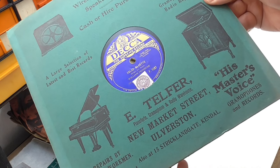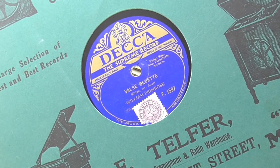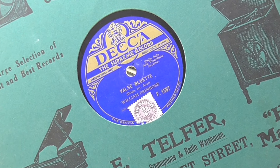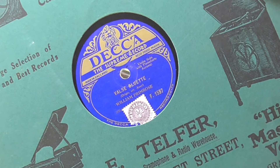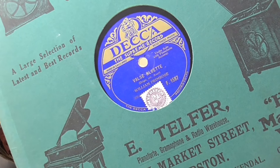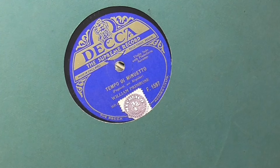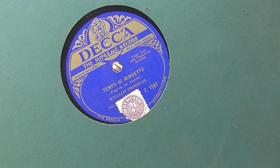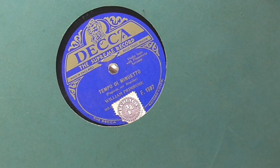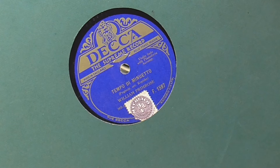The actual record is a Decca. Now I don't buy many Deccas, but this is a violin solo - 'Vals Bluett,' presumably played by William Primrose, on F1597. I quite like violin music, so I pick these up when I see them. On the other side is 'Tempo Diminuetto,' which interestingly looks like it was arranged by Kreisler - which will be relevant in a minute - but played again by William Primrose.